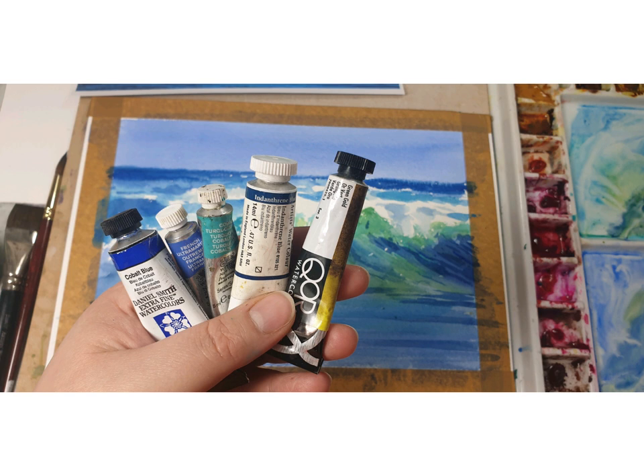For this project I used four different shades of blue: cobalt blue, ultramarine, cobalt turquoise, indanthrone blue, and one shade of yellow-green gold.